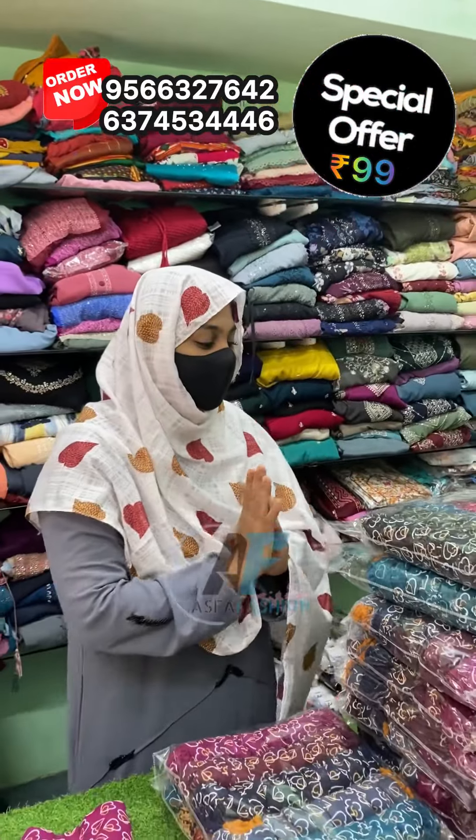Hello, welcome. We have a great video on the cotton hijab. We have a hot-in design for this cotton — it's a great design for the cotton.